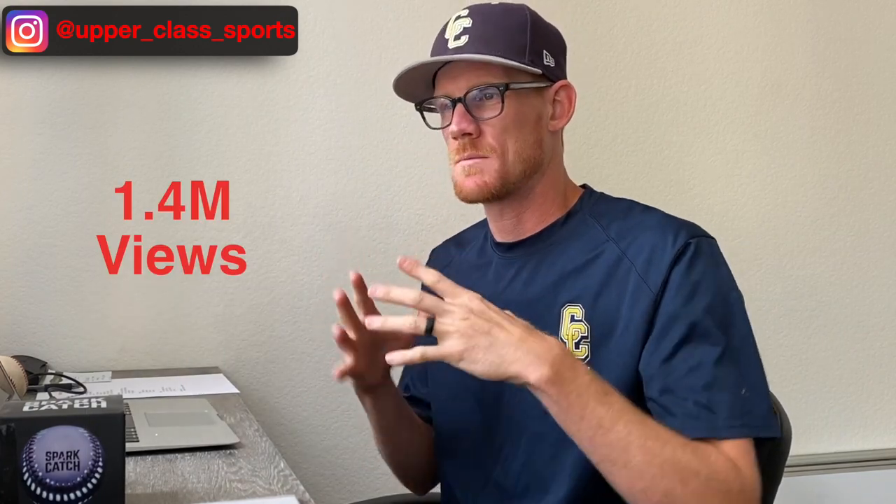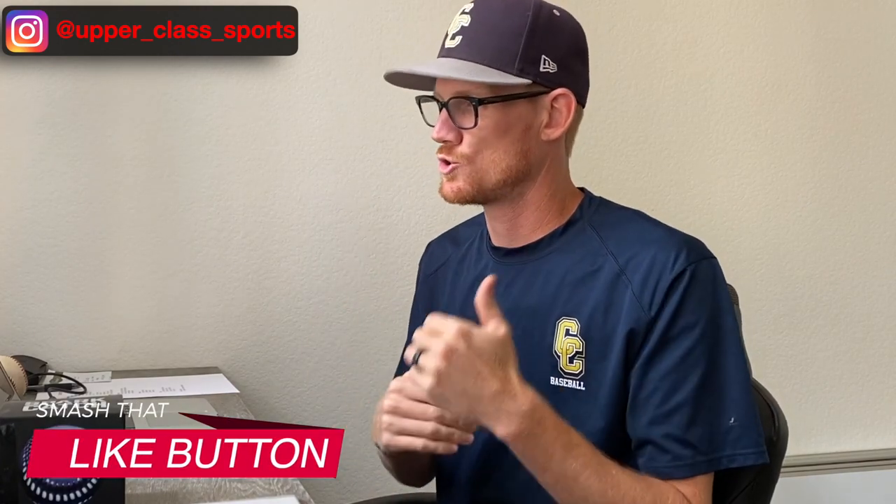Hey, what's going on guys, Coach Clayton with Upper Class Sports back here with another video. In today's video I want to go ahead and take one of my clips that I posted on TikTok that got actually a lot of views. A lot of people some disagreed, some agreed, but I wanted to go a little bit further in depth on what I was talking about, because on TikTok you only get about a minute to explain yourself — this clip was 30 seconds.